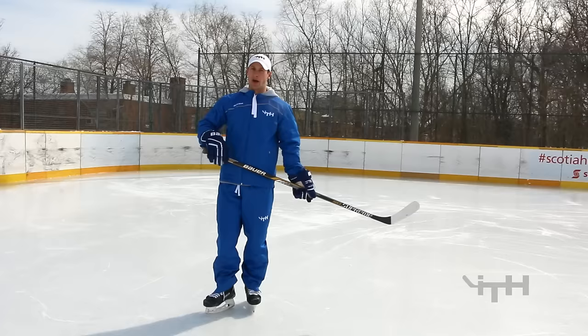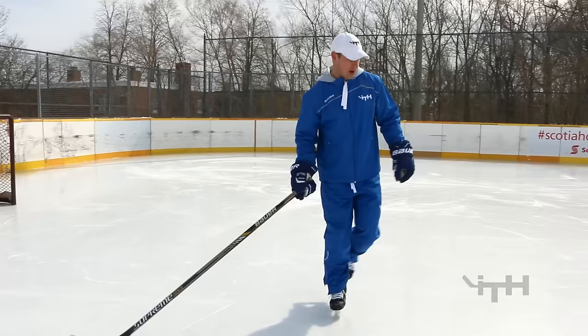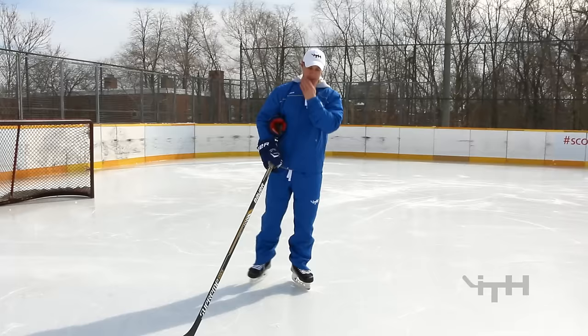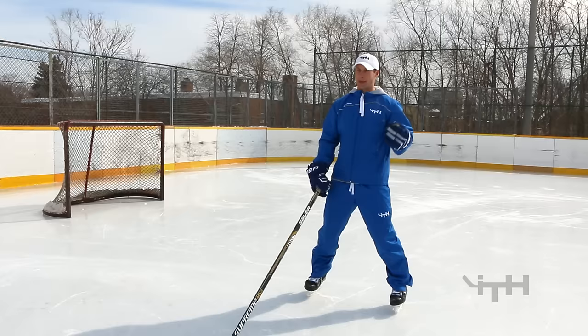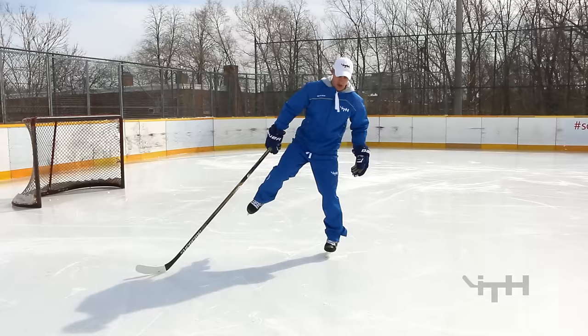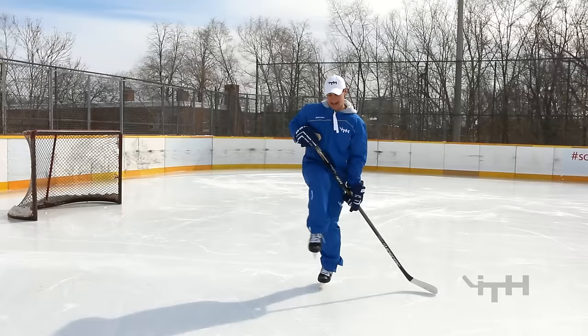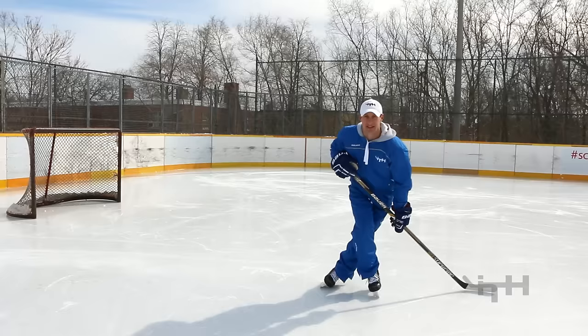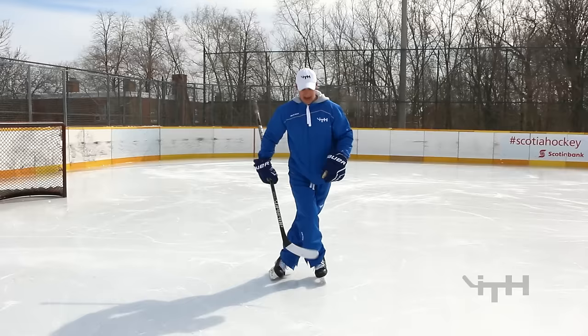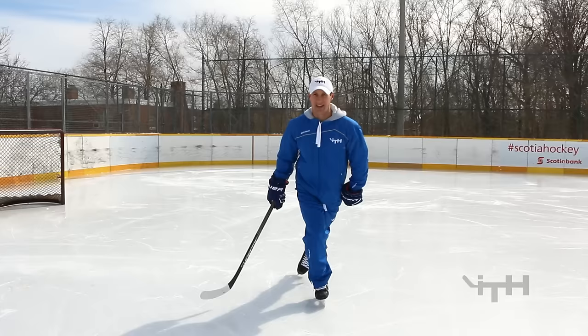Before we get into crossover starts and stops and starts, we want to be really proficient at step overs. A step over is very similar to a crossover — we're just stepping through it. The basic fundamentals: get into a nice hockey stance, wide and low; flip onto the outside edge; when you cross over, the leg should come up nice and high with the knee bent in an athletic stance — don't just flop it in front. A good step over has both legs right beside each other with lots of space between them. A bad step over has one ahead of the other or the back leg sliding back. We want both legs underneath our chin for stability.